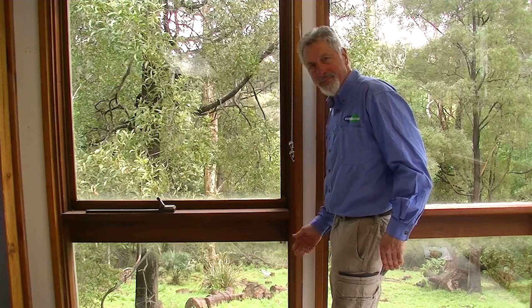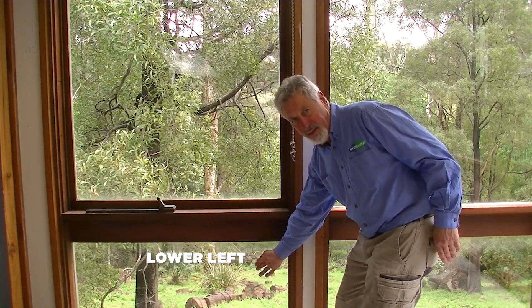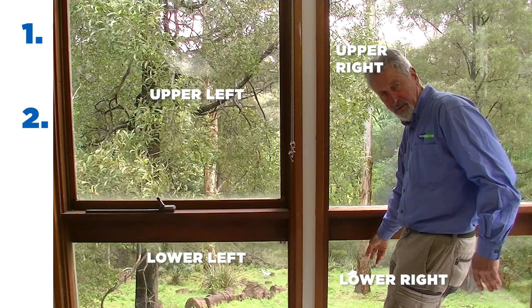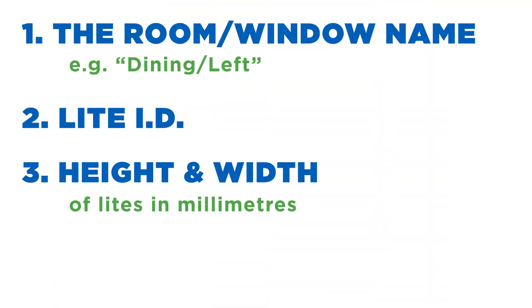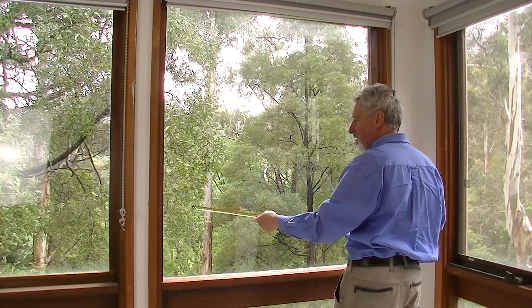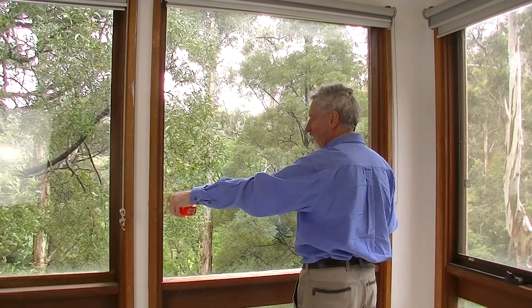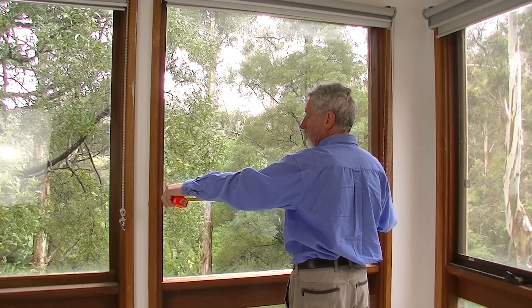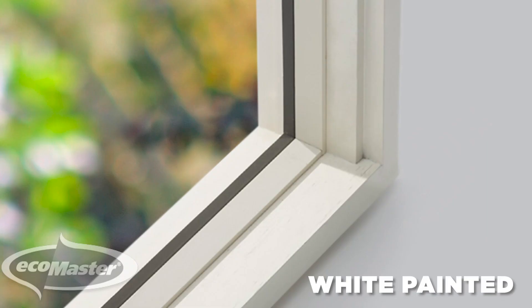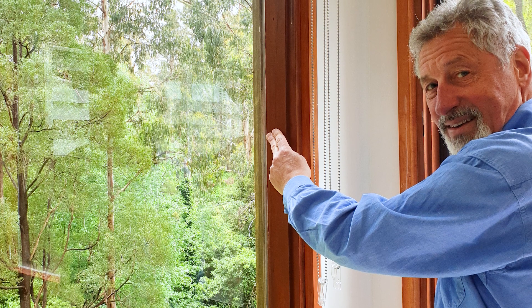Two, a light ID — name the lights of the window where there is more than one light. Usually this might be something like lower left, upper left, upper right, lower right. Three, the height and width of the lights in millimeters. You don't need to worry too much about accuracy here, as we are only using these measurements to estimate the number of sets you will need — you do not cut components using this information. And finally, the color of the sets required. The choices are white painted or raw timber — choose what is going to best suit your joinery finish.